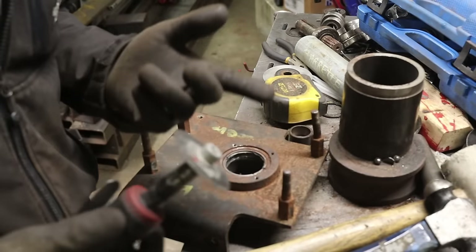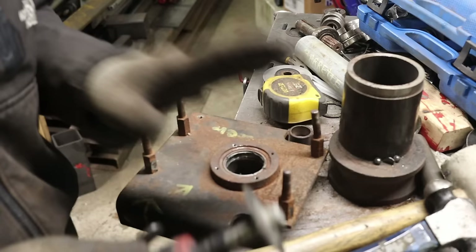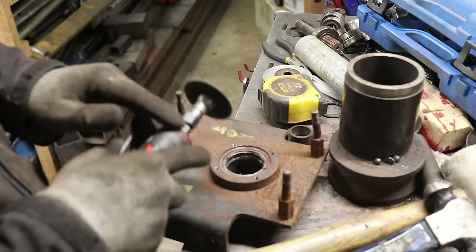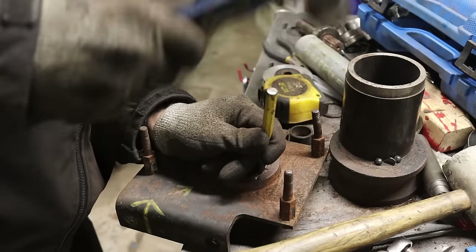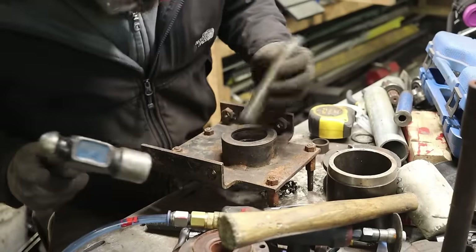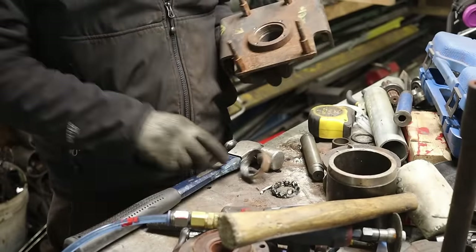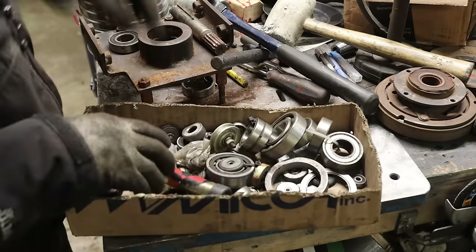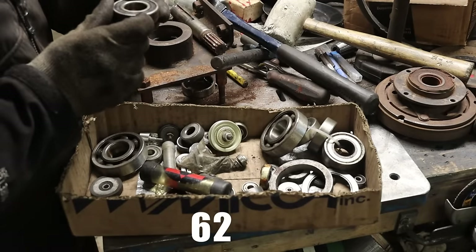You know when you tell your wife, 'Honey, I'm gonna be in the garage for only half an hour, gonna be back soon, I promise' — and this happens? Ladies, that's why we're stuck in here. I've got a bunch of semi-old bearings, maybe I can get lucky. I'm looking for a 6205.